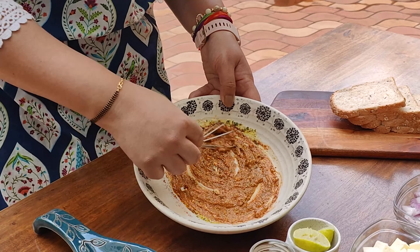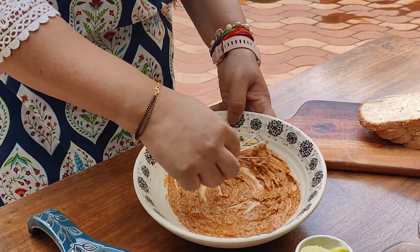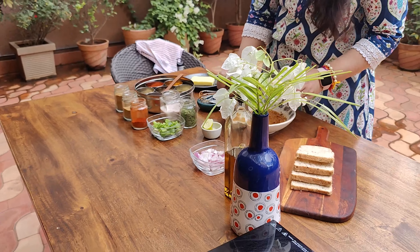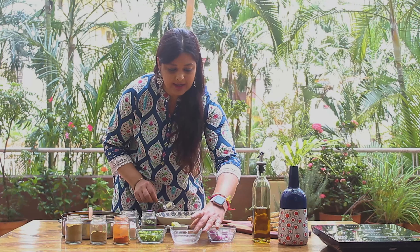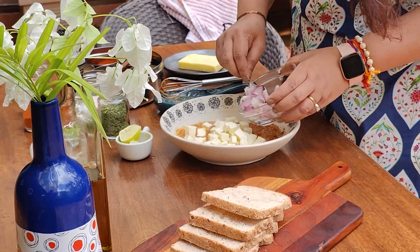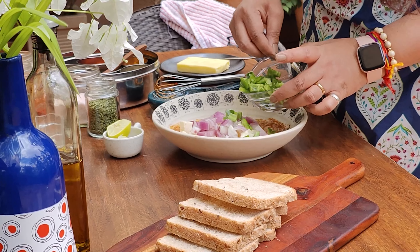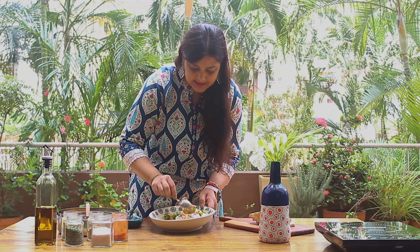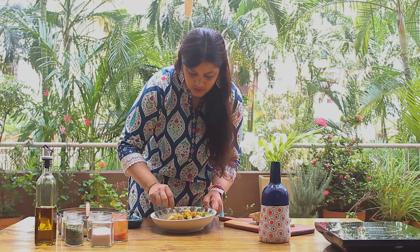You can see how beautiful the color has come. Look, our lump-free batter is ready. Now we will add 1 cup paneer to our marination. We will add 1 cup diced onion and half cup capsicum. You can use red and yellow capsicum here. Now we will mix the paneer nicely with the marination.